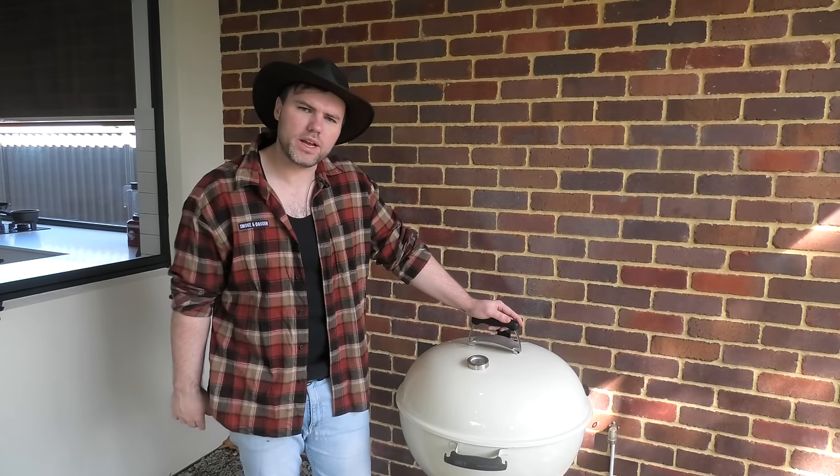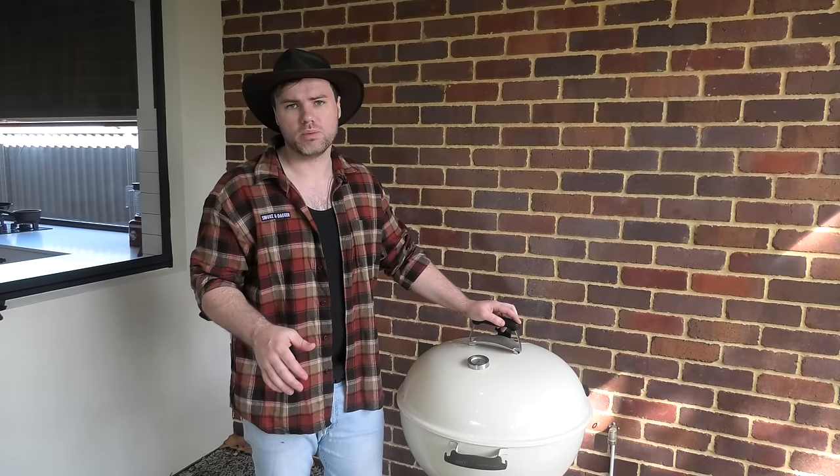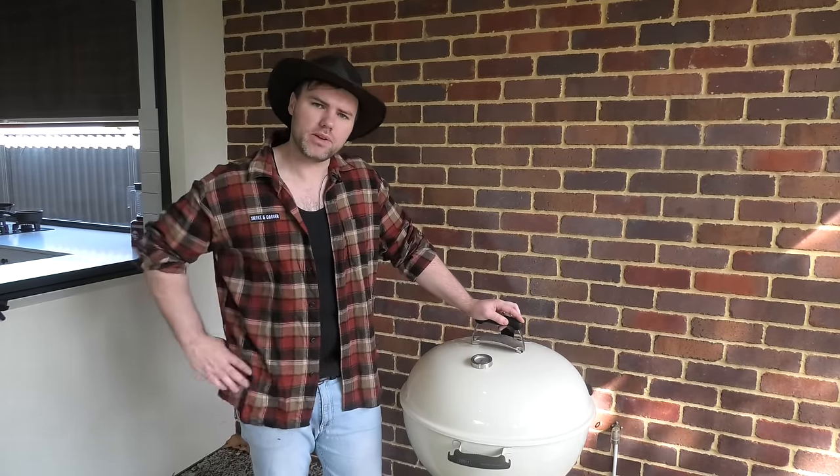G'day Smokin' Dagger fans. Today we want to find out if we can clean a Weber kettle using only 100% natural products. Stick around and find out.